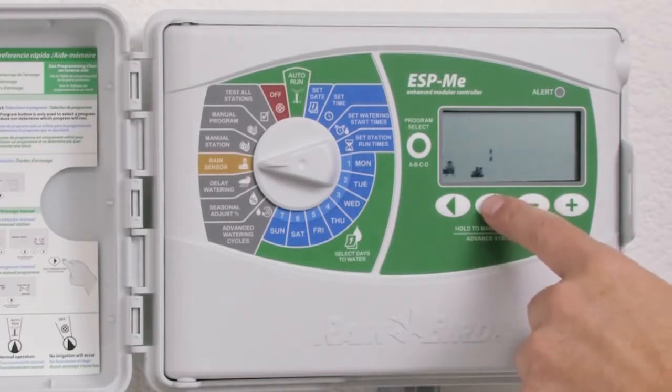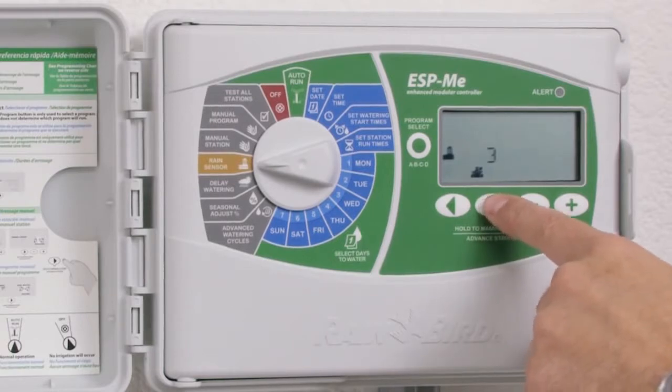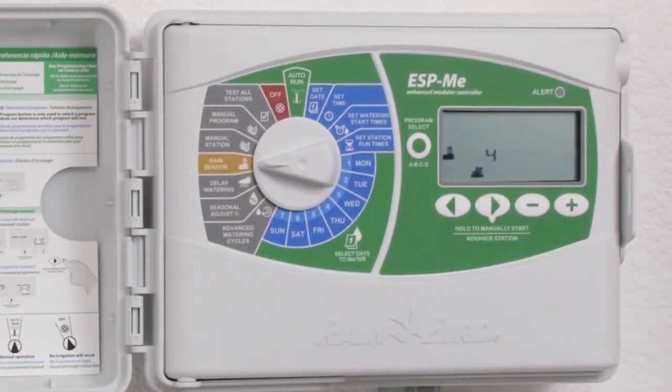To proceed to an additional station, use the arrow keys. In this case, go to station four and use the plus or the minus key to set the status to bypass.